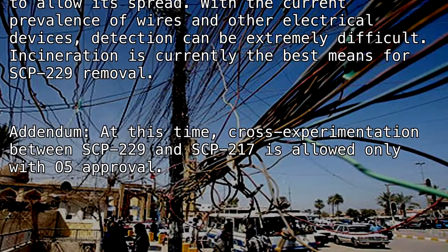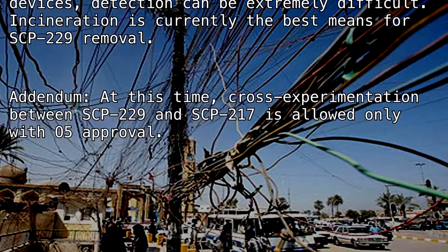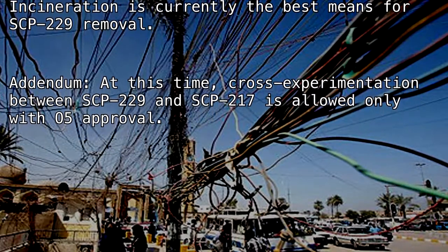Addendum. At this time, cross-experimentation between SCP-229 and SCP-217 is allowed only with O5 approval.